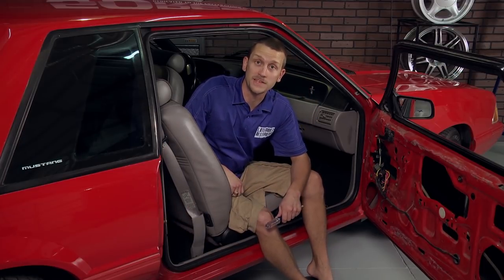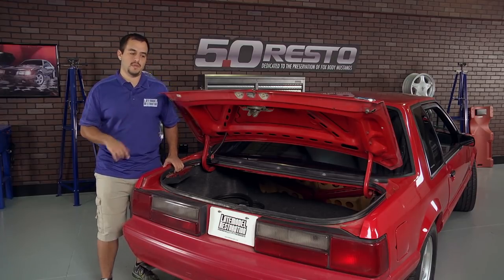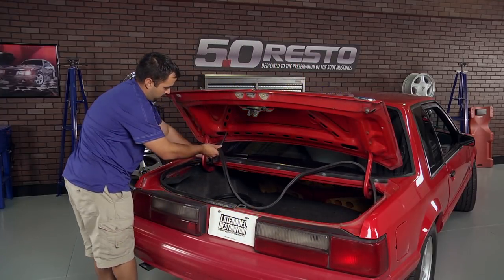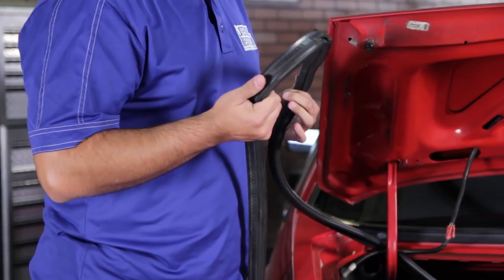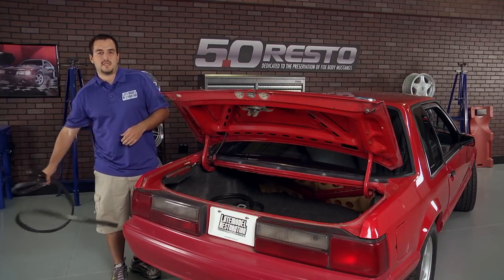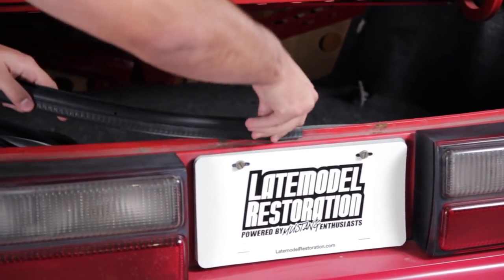Now Jeff is going to show you how to replace your trunk weatherstrip. The removal and installation of the trunk hatch weatherstripping is extremely easy. To start the removal, simply pull the weatherstripping off the pinch weld. Continue working the weatherstripping along the pinch weld until you remove it all. The old weatherstripping showed signs of damage and wear — it's this kind of damage that leads to water intrusion in your trunk and hatch. With the old weatherstrip removed, begin the installation: start at the original seam point, make sure the leading edge of the weatherstripping is facing out, and firmly press it down on the pinch weld.